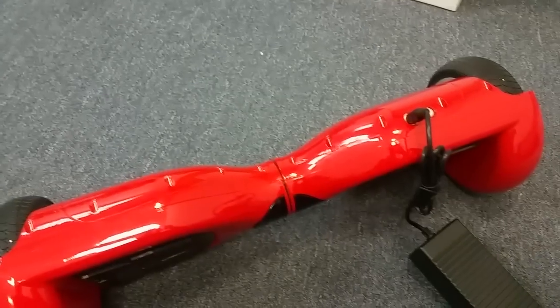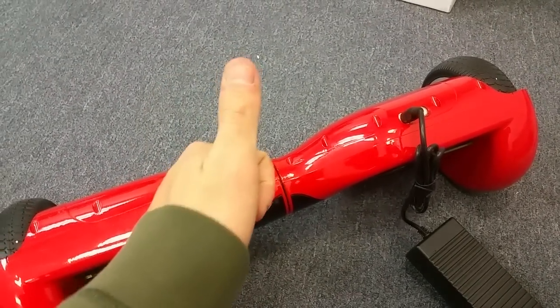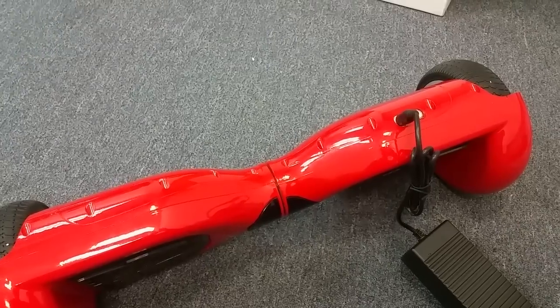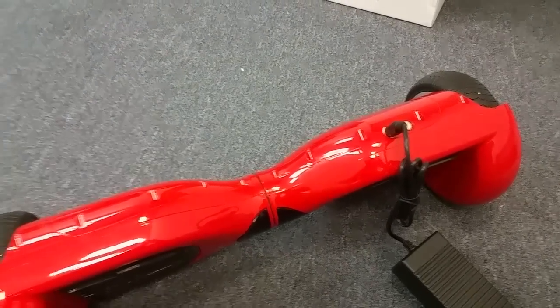This board most likely needs a new battery. That's how you diagnose a bad battery. Thanks for watching — if this video helped you out, give it a thumbs up, subscribe below, and check back for more videos about how to fix your hoverboard.